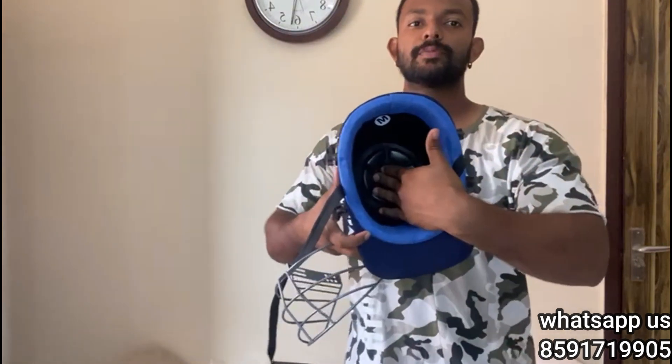First of all, I have a helmet here that we sell. This one is for a beginner who has just started cricket. It comes in small and medium sizes. It has a quality build with foam on the inside for head protection. This is a normal iron grill on the front.